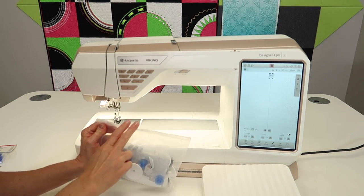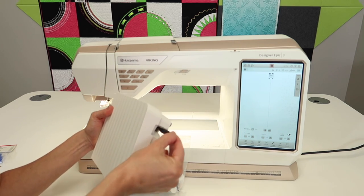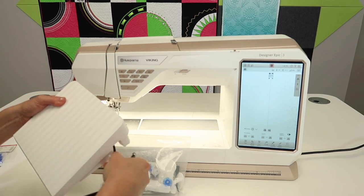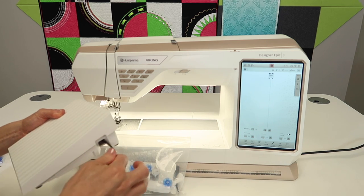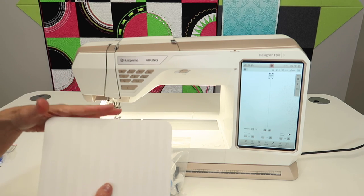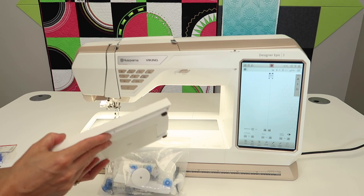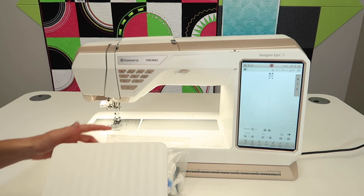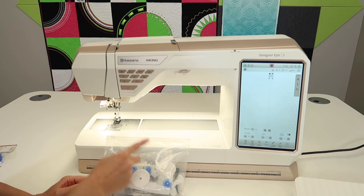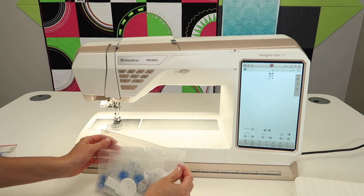Before I go into this, I want to put one little note out there: on your foot control, if you're looking for the power cord, this has a retractable power cord, so you just pull it out and plug it into the side of the machine. For sewing, great. For embroidery, I don't always have my students attached to the foot control — you will probably be using the start-stop button for embroidery most of the time. For sewing I like to have it, but again, we'll be able to use that button for sewing without the foot control as well.